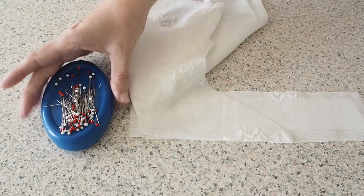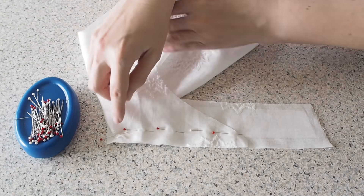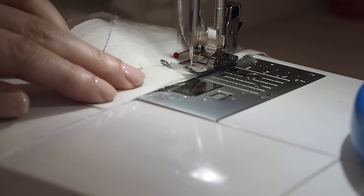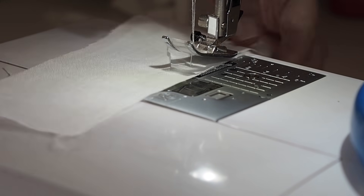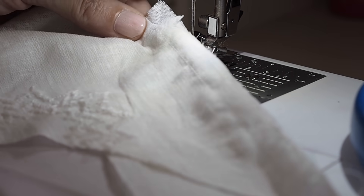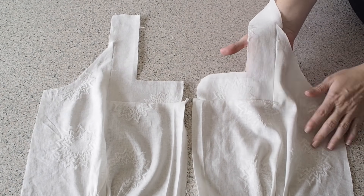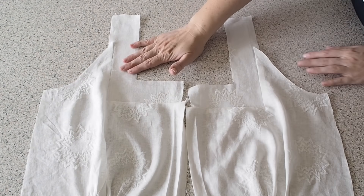Pinning into place and ready to stitch. Backstitching to start at my one centimetre seam allowance and finishing with a backstitch. So I just need to give that a good press and this is how it looks — my corners are nice and sharp. So now this piece is ready to be joined to my back at the shoulder.